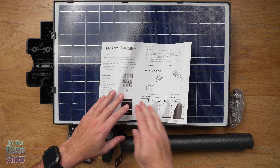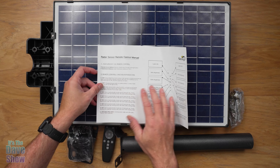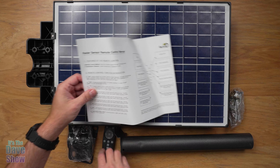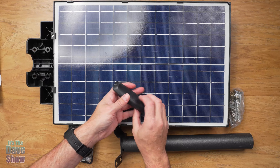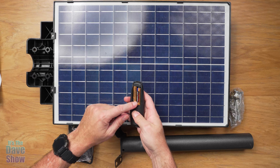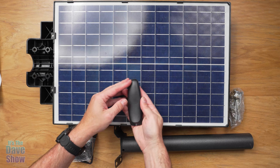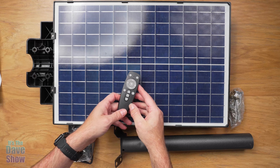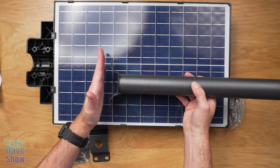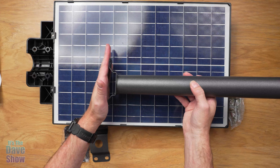Here's what you're going to get in the package. You're going to get an instruction manual and it's very easy to install. I'm going to go over some of this stuff with you, including the information about the remote control, because you also get a remote control with it. Now you do need your own batteries — two AAA batteries. You're also going to get this little pole that this thing sticks onto, and you can mount it onto the side of your house, a fascia board, a pole, or anything like that.